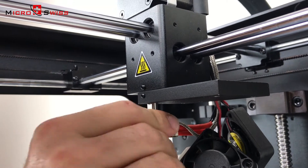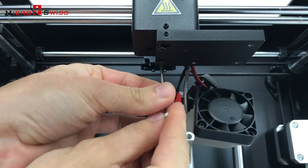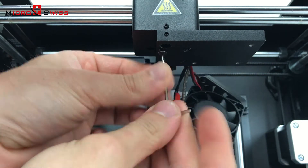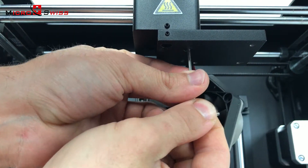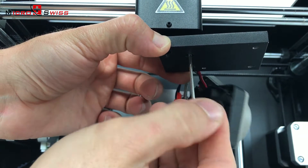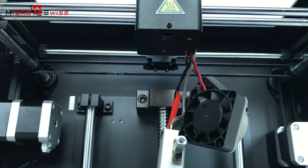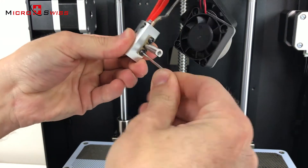Carefully remove the hot end assembly from the extruder. Next, unscrew the cooling block using a 2mm Allen wrench. Now remove the thermal tube from the heater block using a 2mm Allen wrench.